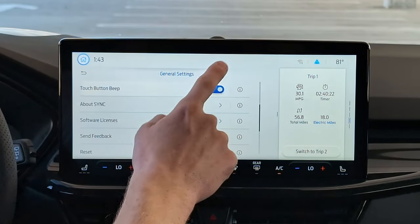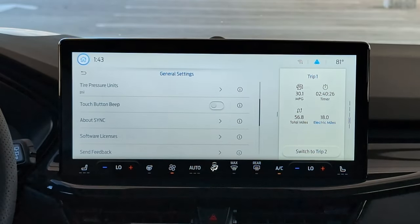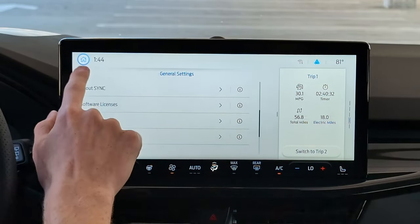Right here is your touch button beep — if you don't want the screen to beep as you're clicking things, you can turn it off right there. We're going to leave that off for the rest of the test. And lastly, you can reset everything to factory defaults at the bottom under Reset.